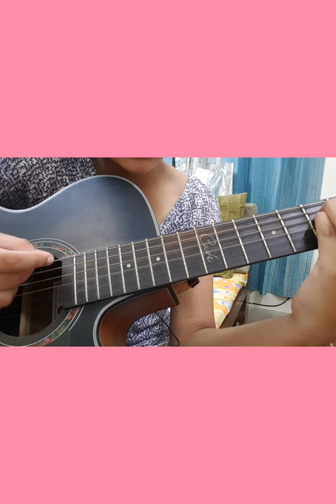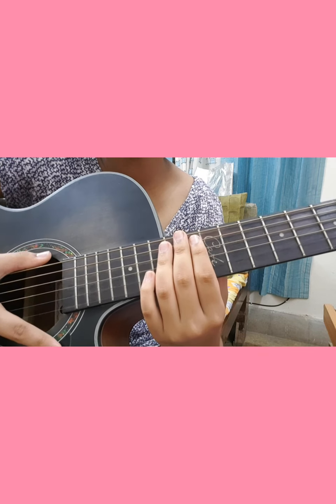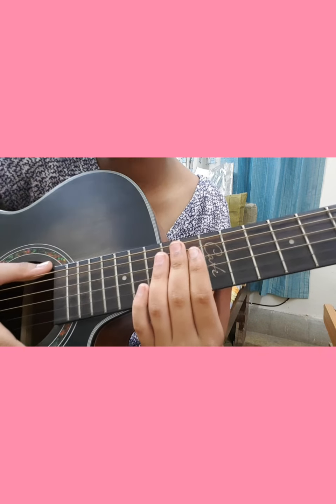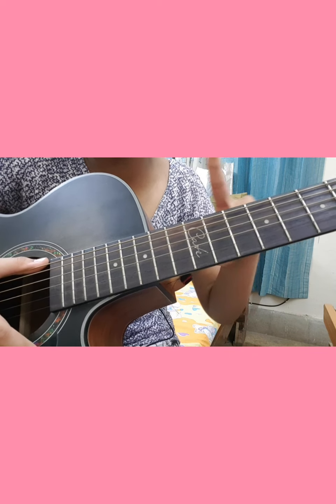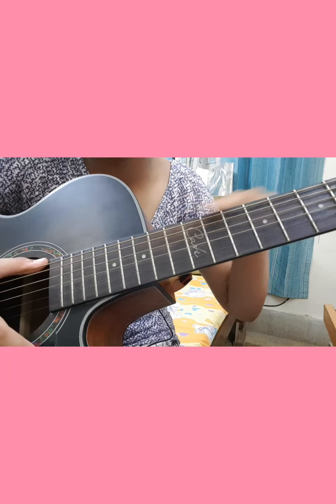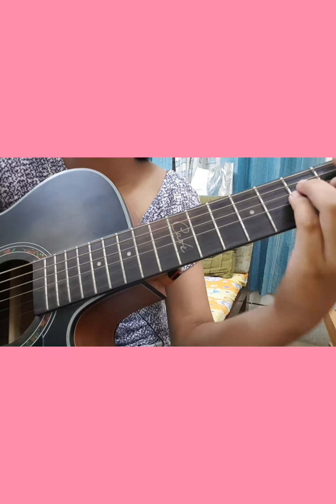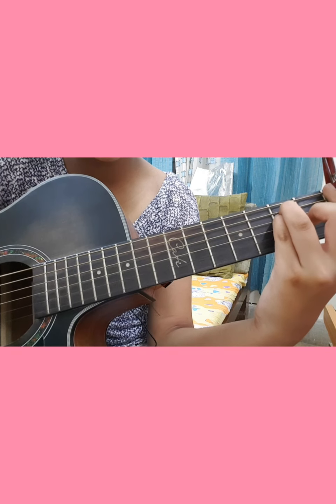For the pre-chorus we go back to single down strums. Then for the chorus we use the strumming pattern from the verse again. So it's basically: simple, complicated, simple, complicated — that's the process of the strumming pattern through all the sections.